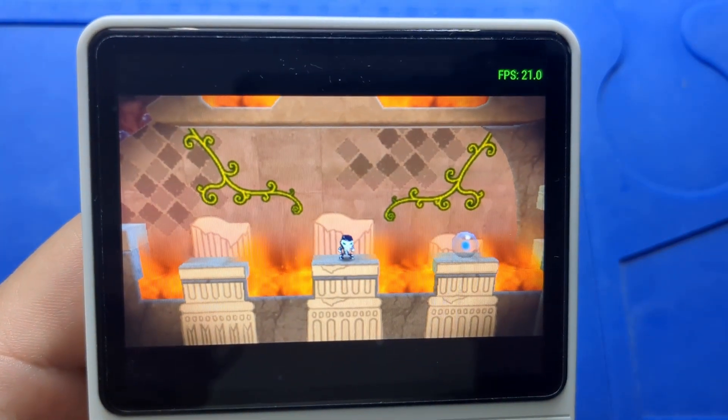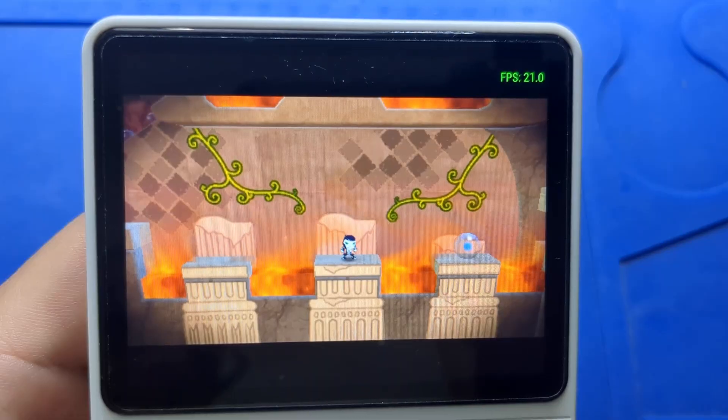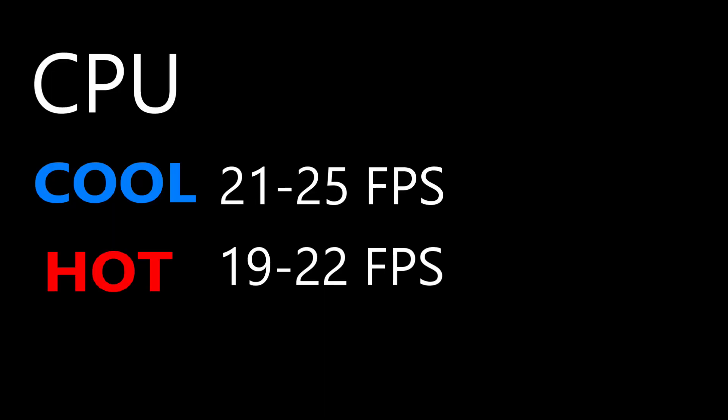So when it's hot, the range is 19 to 22 frames per second. Here are the scores side by side — that's evidence of thermal throttling. And I think it's only concerning on high performance games like Nintendo 64, PSP, and Dreamcast.